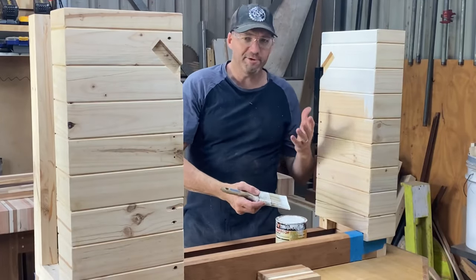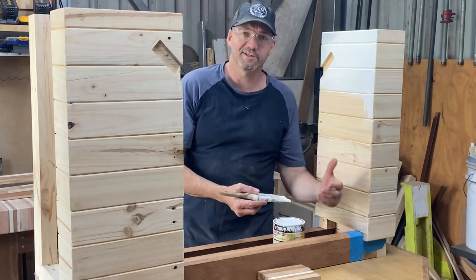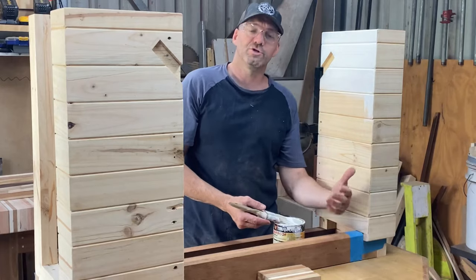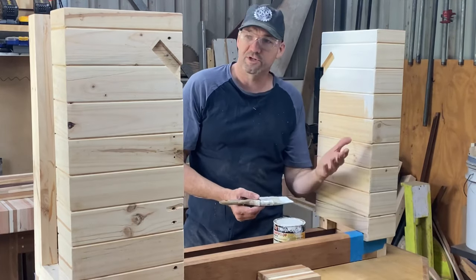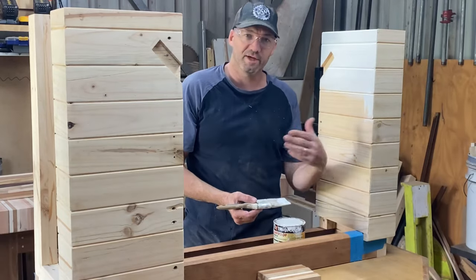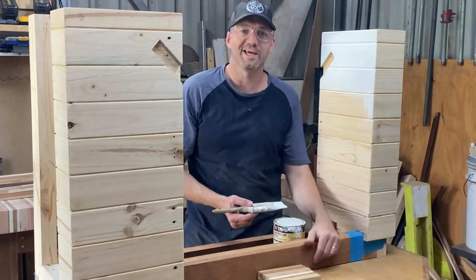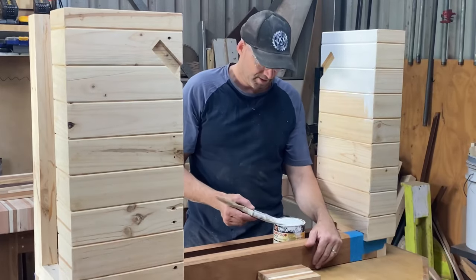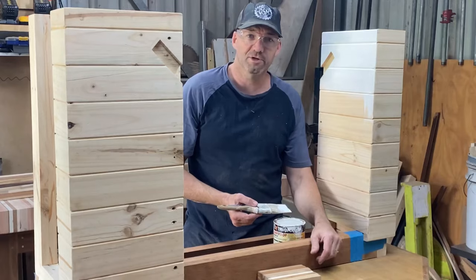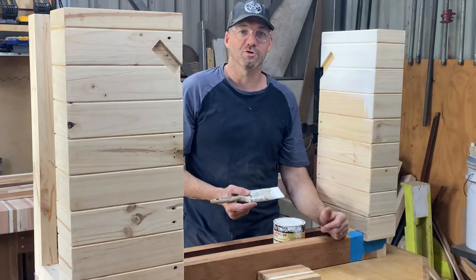Just a bit of paint and finish to go, then assemble it. I just wanted to quickly say thanks to Timbercon for letting me be part of the Pony Jorgensen clamp launch in Australia — this is my last video for that series. If you haven't checked out their channel, there's some other good stuff with heaps of other Aussie makers showing off the clamps. Thanks very much, and thanks everyone for watching — just stick around as I put all this together and show you the beauty shots.